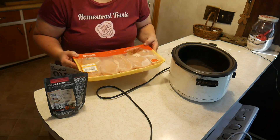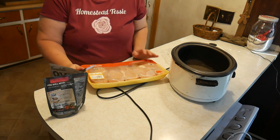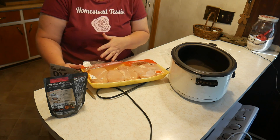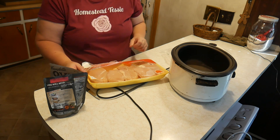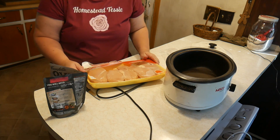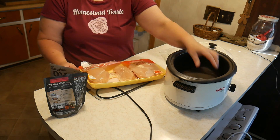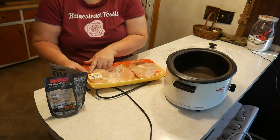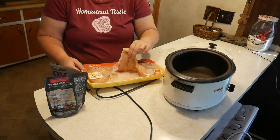We've got chicken. Do you rinse it or do you not rinse it? So many people on news shows say you have to rinse it, but now they're saying you shouldn't rinse your chicken because of bacteria that can float in the air. I want you guys to tell me in the comments — do you rinse your chicken or not? I'm just curious. For me, I'm not going to rinse it. I paid $1.77 a pound and got about 4 pounds of this boneless, skinless chicken breast.